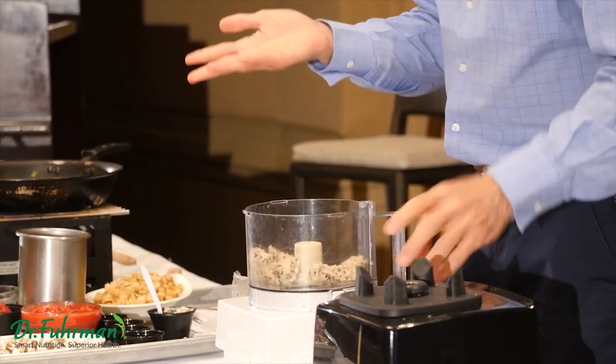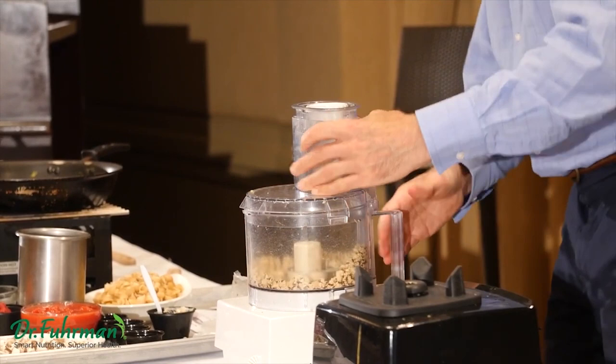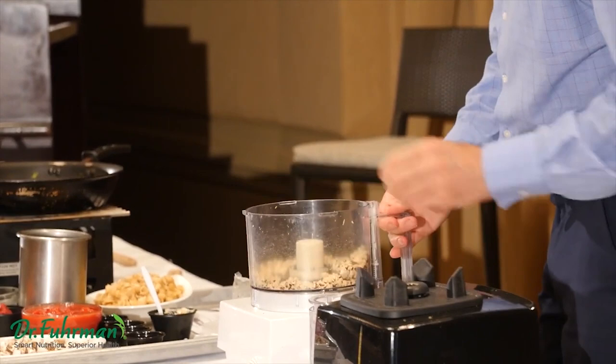We're going to crumble it — you could pulse it in the Vitamix, but here we'll just pulse it in this and make it into a tempeh crumble. It's done — looks like when you make cauliflower rice, right? The tempeh is crumbled.